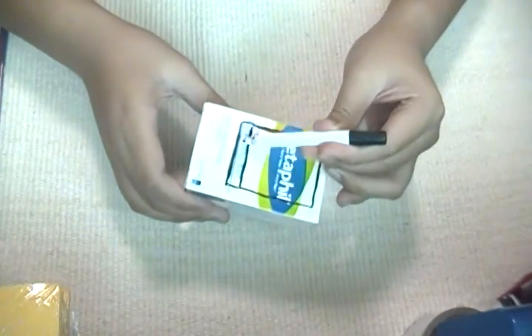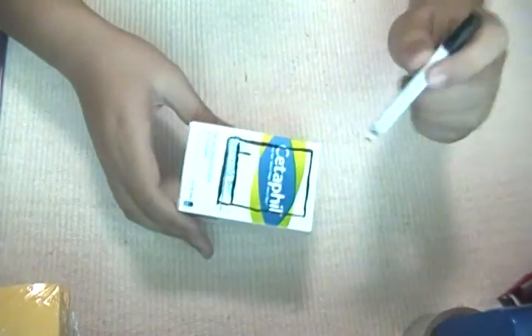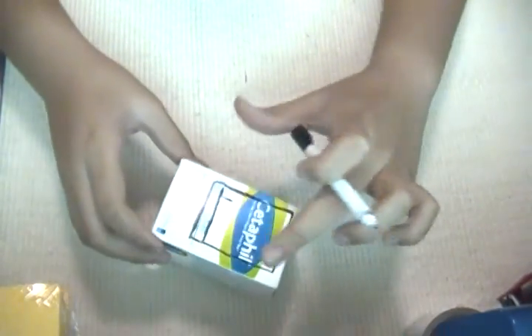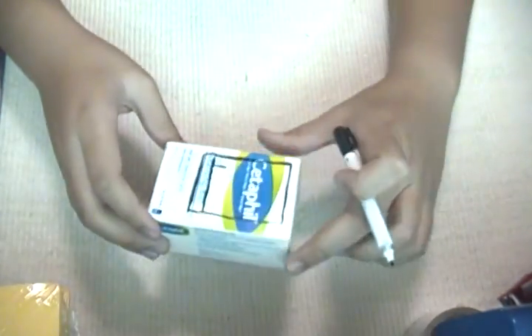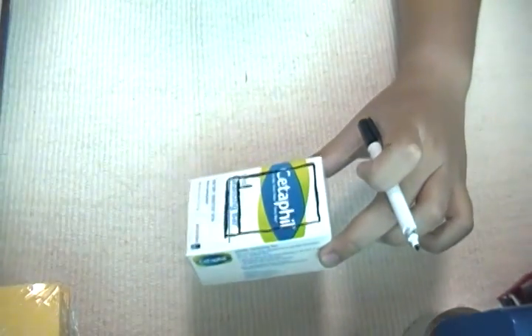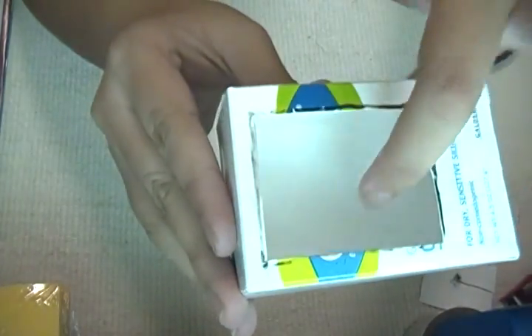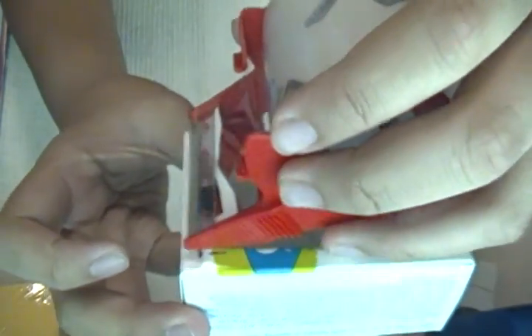First, trace out a rectangle or square on one side of your box, so you can put something else on the other side. After drawing it, you're going to cut that out with your scissors. Then you can use clear tape or clear plastic to make the glass on the door.